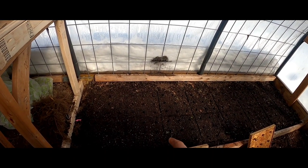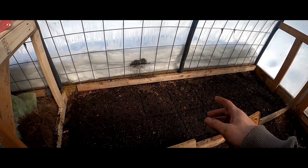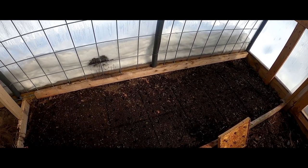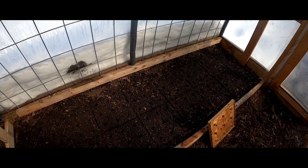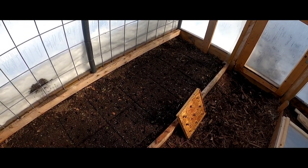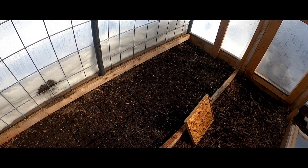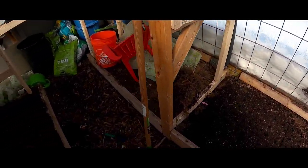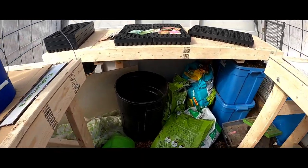We'll also have seeds directly sown into the ground in one of the garden beds, up in front. Same seeds all throughout, same packets, and we'll do square foot gardening with these. We have seeders specifically for that and we can link to that video as well to show how efficient you can do these sorts of things.